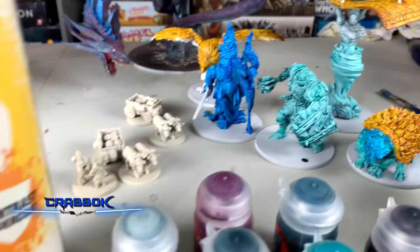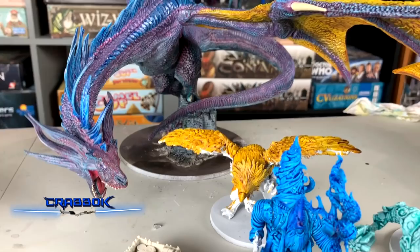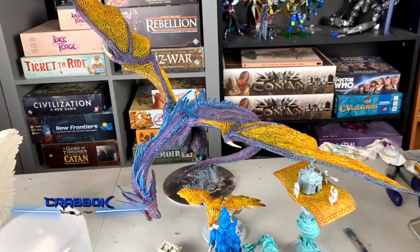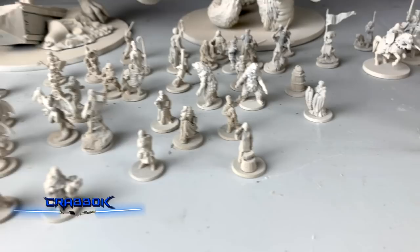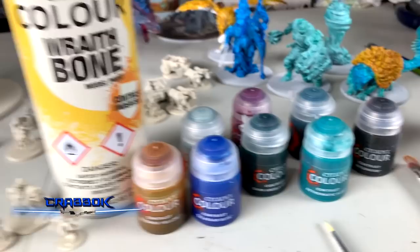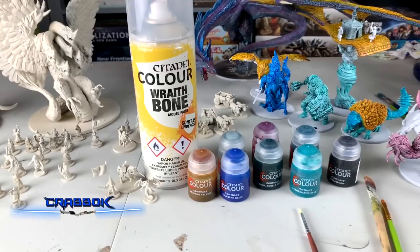I'm going to retest with the Wraithbone undercoat and see what kind of difference that makes. I also finished the Dragon — a combination of mostly contrast paints, with some blending, like contrast paint over contrast paint, several layers. The Dragon came out pretty fun. We're going to try some regular minis now and compare them. I also picked up some extra colors: a green, some wood and stuff, so we'll take a look at a couple more contrast paints with the Wraithbone contrast undercoat.